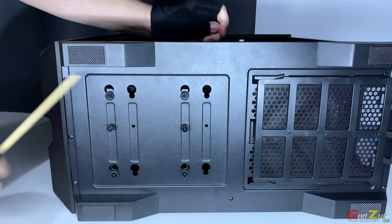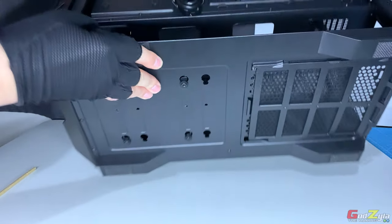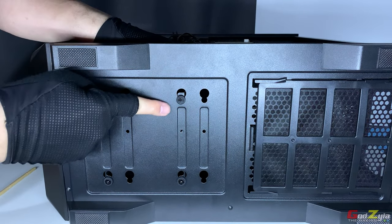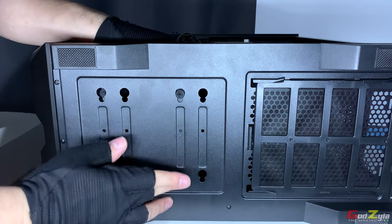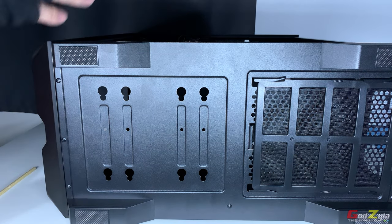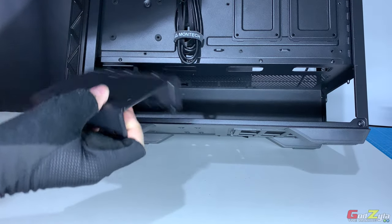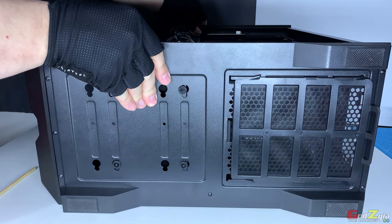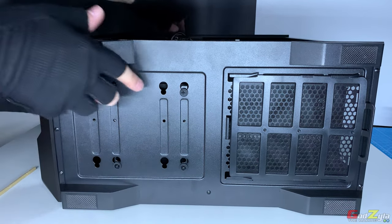Once the thumbscrews are removed, pull the hard disk cage towards you and lift it up out of the holes. It's easier to eyeball the holes from the bottom and remove it this way. To slot it back in, just place it at the inner slot, eyeball the alignment, push it down, and it will secure in place.